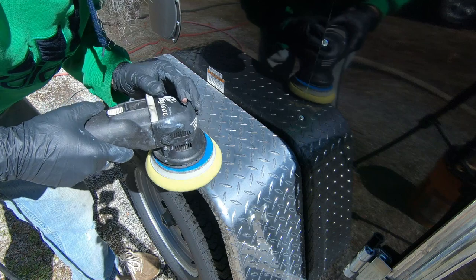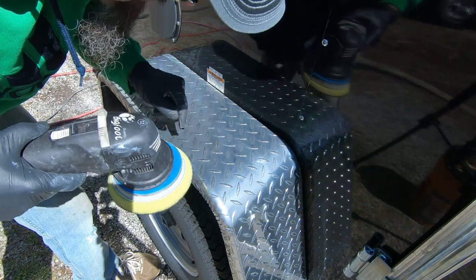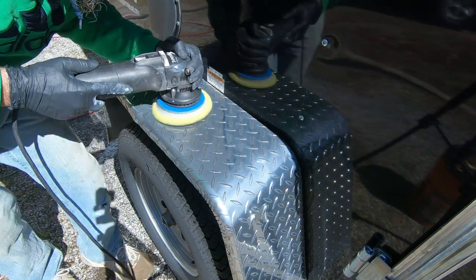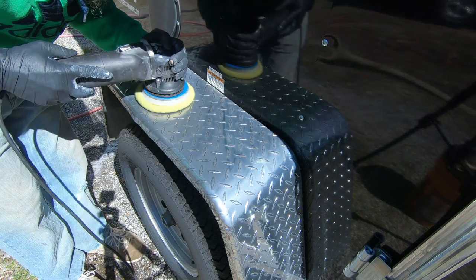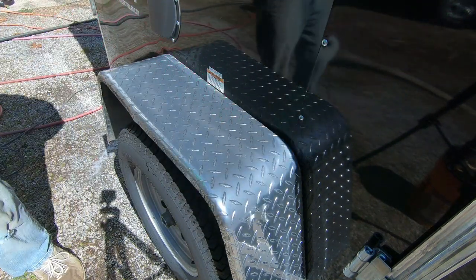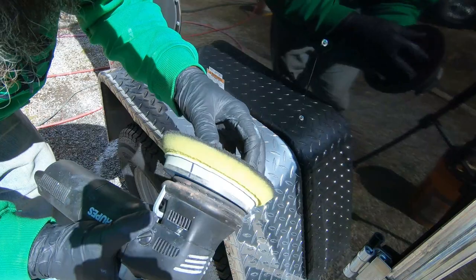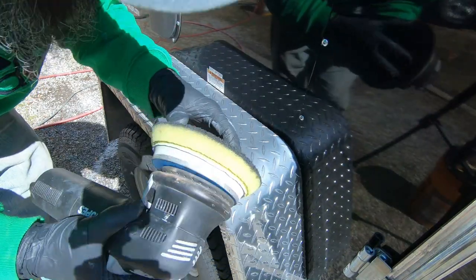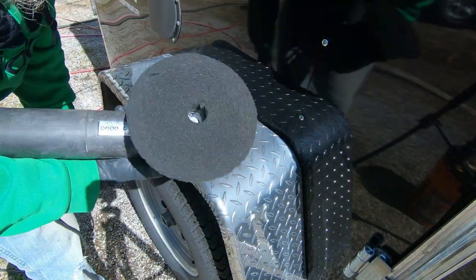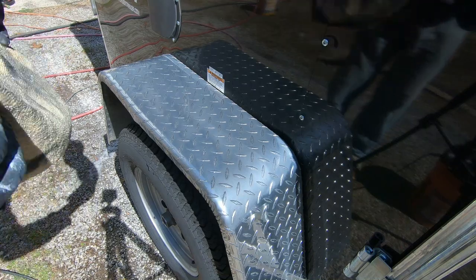I just wanted to explain a little bit what I'm doing here — I'm actually going in rows with the diamond plating so I can get the pad a little closer into those grooves and polish better. You can see even after blowing this thing off, the staining on this pad is pretty bad. This pad will be going on the bottom of the pile, and if I need to go after a dirty piece of trim or aluminum, I'll use this instead of ruining one of my good pads. Let's wipe this off and see what we got.